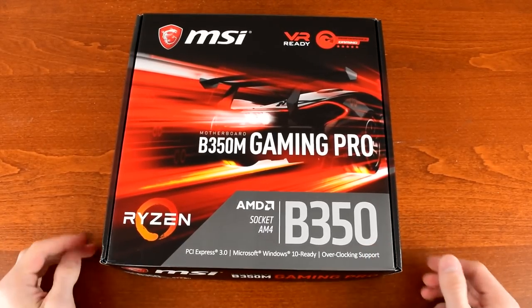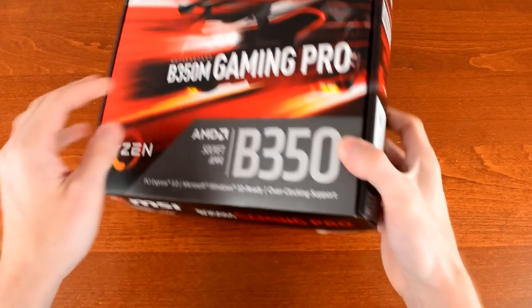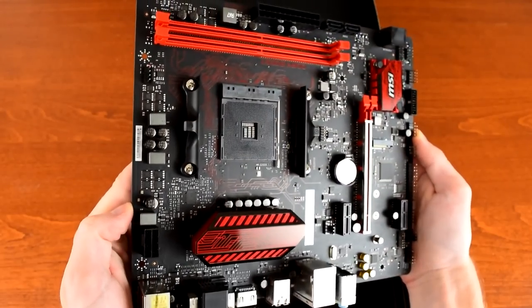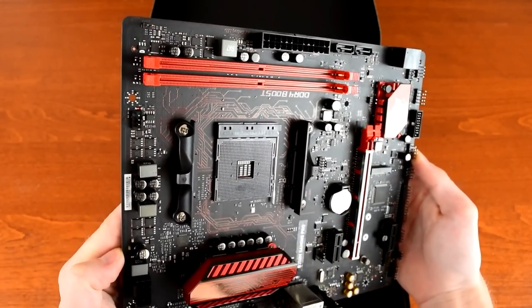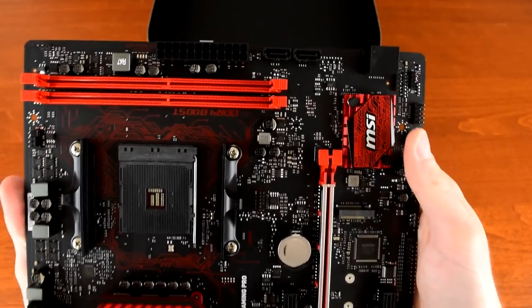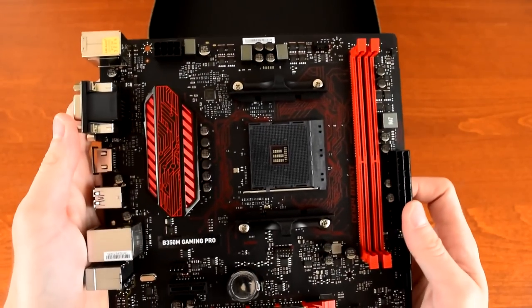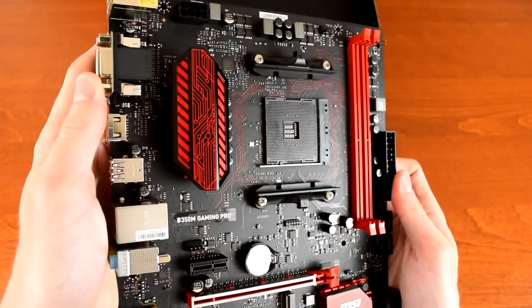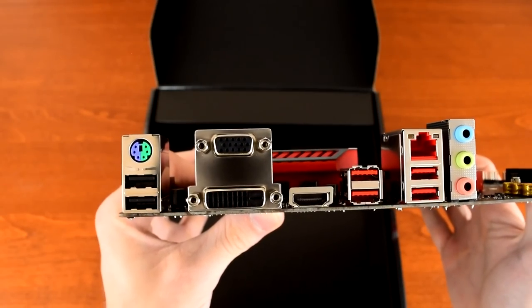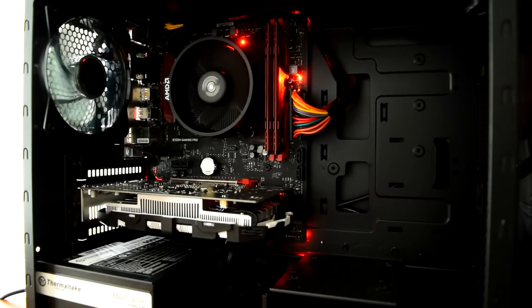Little Red's motherboard will be an MSI B350M Gaming Pro Micro ATX with the AM4 socket. It comes with a single PCIe x16 slot, two PCIe x1 slots, one spot for an M.2 SSD either SATA or NVMe, and two DIMM slots that support memory up to DDR4-4000. It also has 4 SATA jacks, Gigabit LAN, and 3 fan headers. Oh, and LEDs — red LEDs.